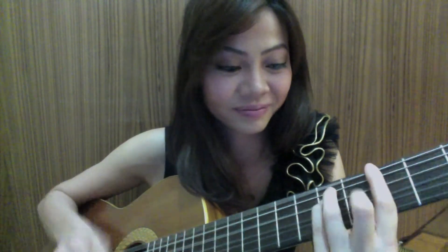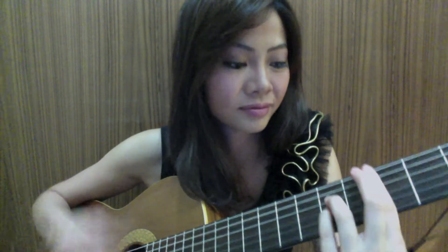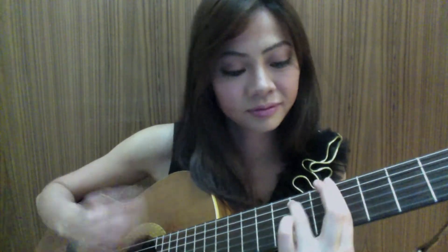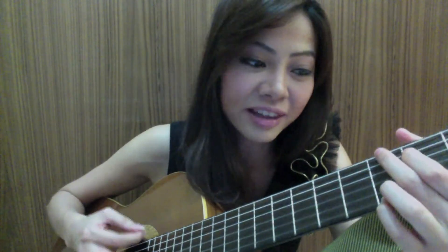So I changed it to closed bar chords like this. What's the difference? Well, you don't hear the open extra strings anymore — as compared to this. It's much cleaner for this song.